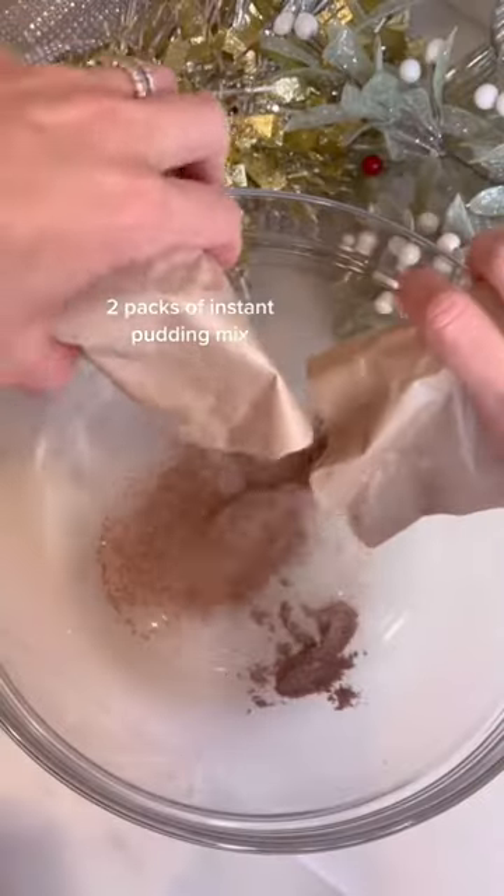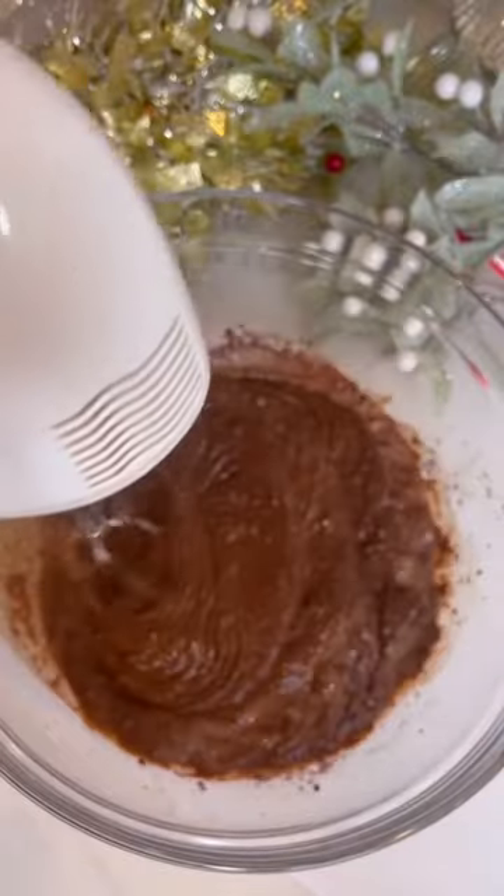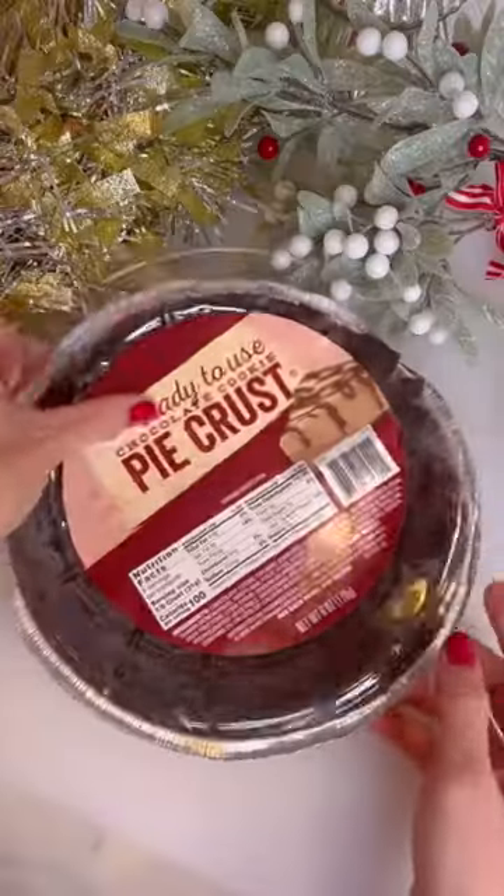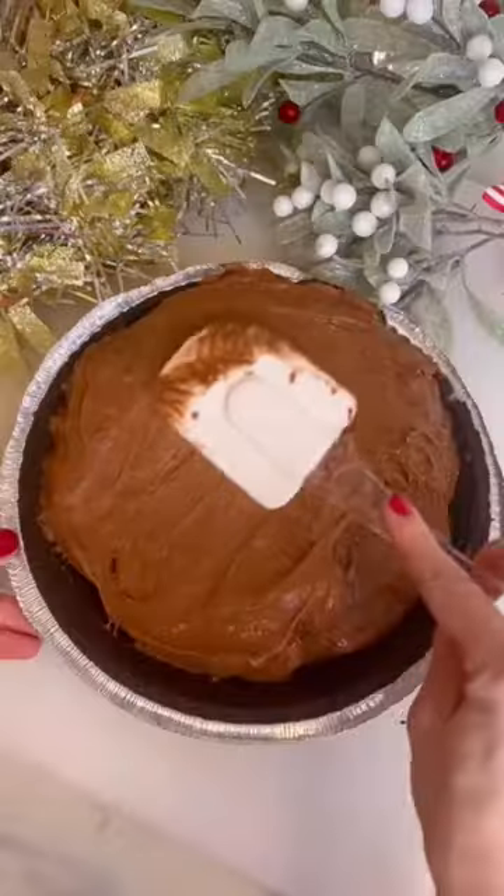Stop whatever you're doing and immediately make this chocolate mousse pie recipe. It is so good and so easy to make. All you need are two packets of instant chocolate pudding, heavy cream, milk, cool whip, and a store-bought pie crust.